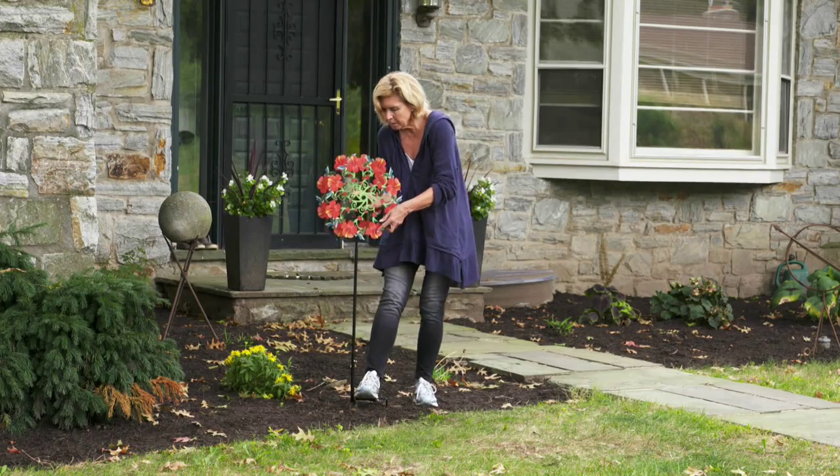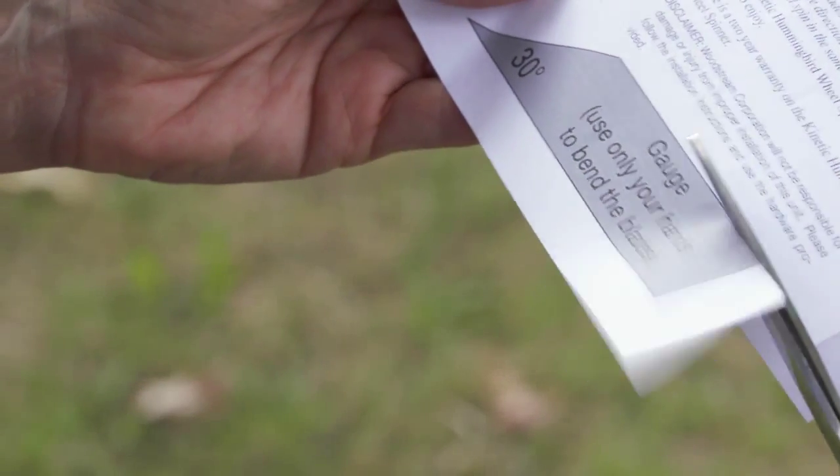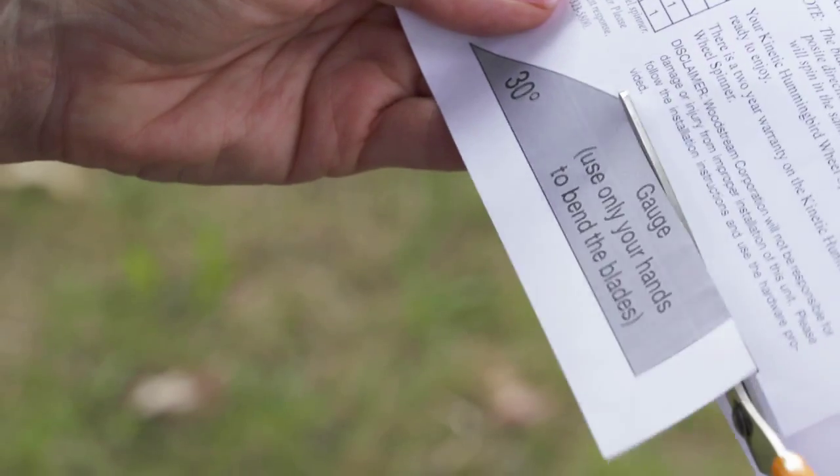Each wheel has blades that must be bent to catch the wind and rotate the wheel. Carefully cut out the gauge on the bottom of the instruction sheet.